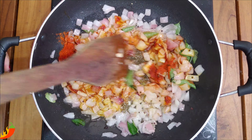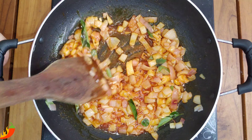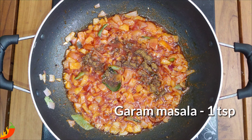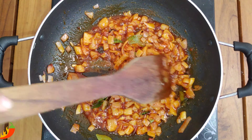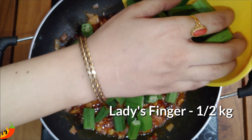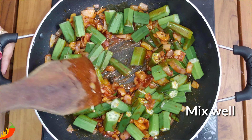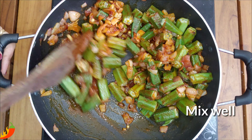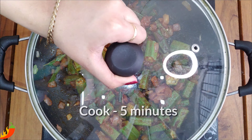Add a sesame oil. You should mix the cream by adding it in. Turn the cream and mix the cream well.